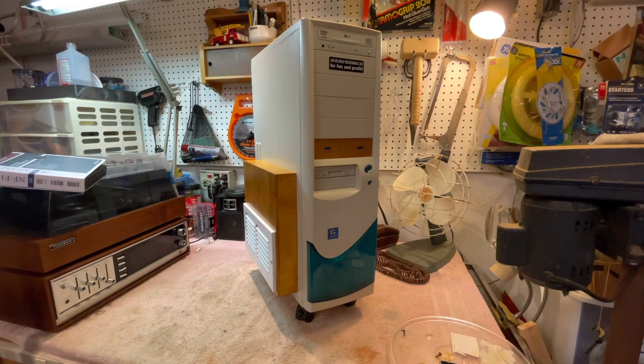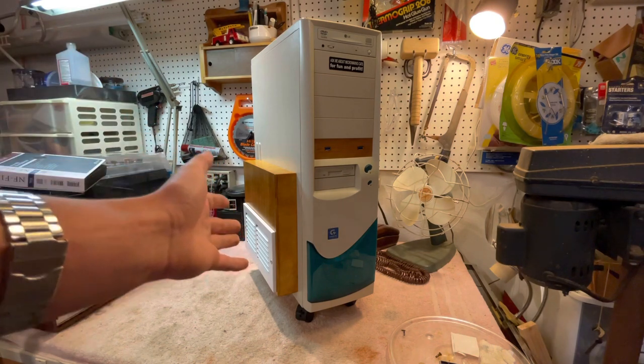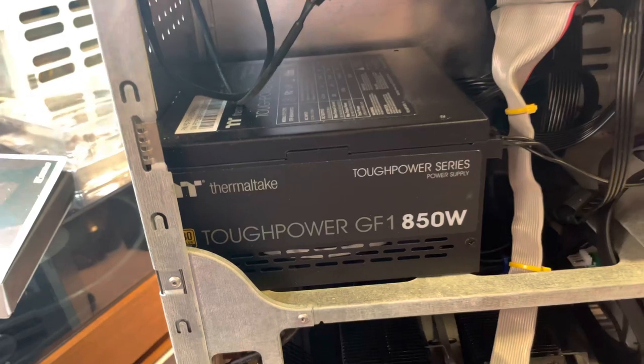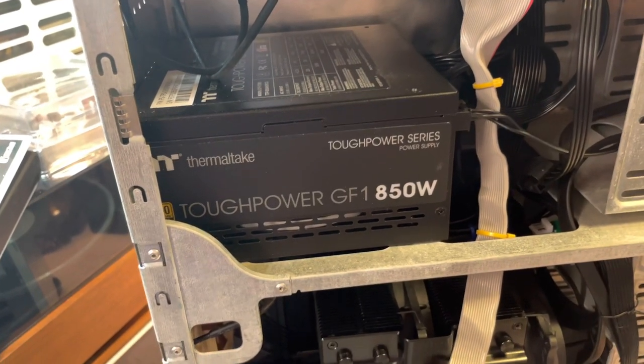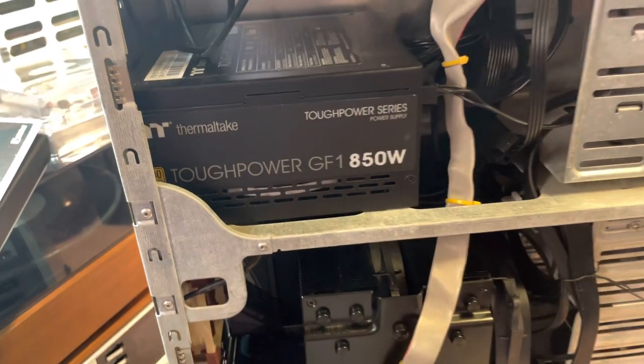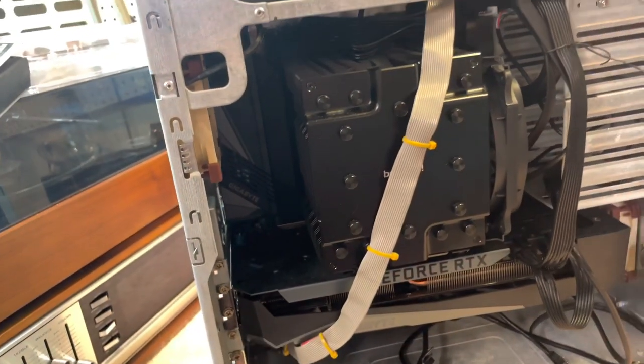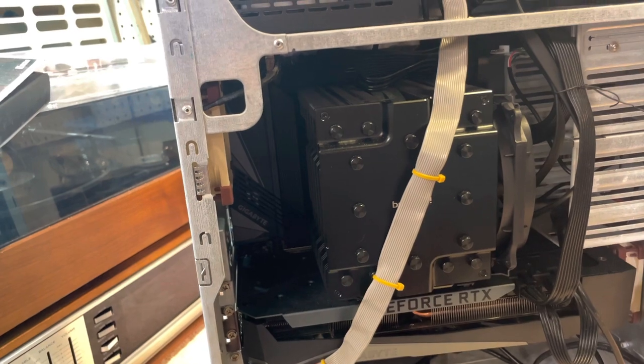Anyway, it is completed now, as you can see, and I will pop off the cover and show you what's going on. Side panel's off. I'll start with the power supply — it's got a Thermaltake Tough Power GF1 850-watt power supply. The motherboard is a Gigabyte Z690.